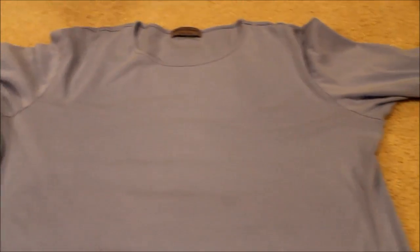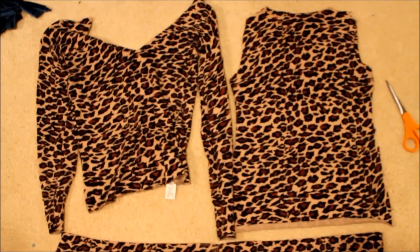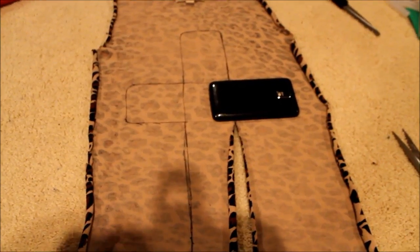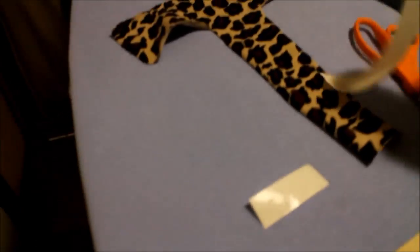We forgot to save the tags to show you the cost, but the shirt was around five dollars and the sweater was about seven dollars. I cut the bottom and back off the sweater, then traced the cross shape using my phone. Make sure you're tracing on the back of your fabric so the marks won't be visible, and then once you're done tracing, cut it out. This is the glue we're going to use — it's kind of like tape, and the lady said it was the best kind around.